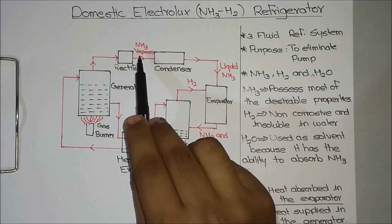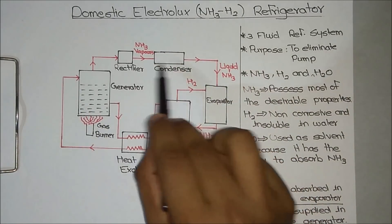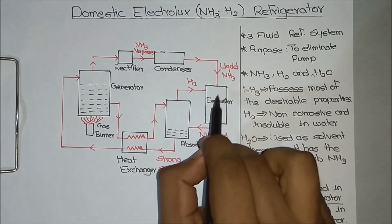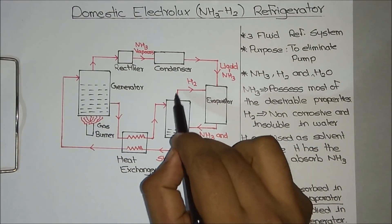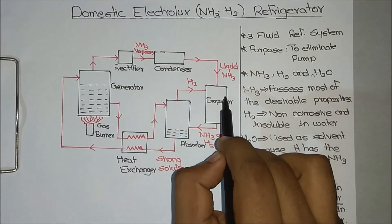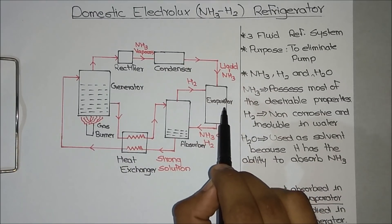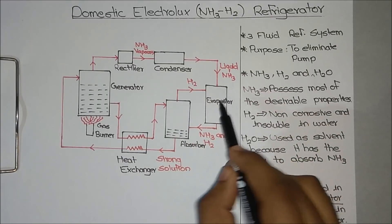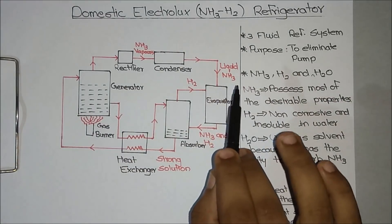The ammonia vapor condenses to ammonia liquid inside the condenser, and the liquid ammonia then moves to the evaporator. In the evaporator, we add hydrogen gas so that the boiling point of ammonia is reduced. This causes the ammonia to boil by absorbing heat from the evaporator, so the temperature of the evaporator becomes very low.